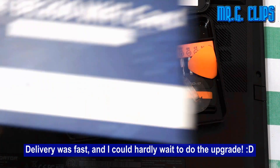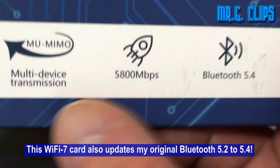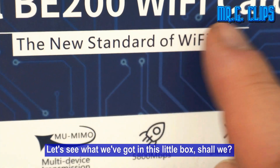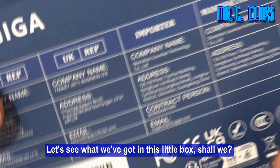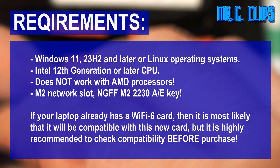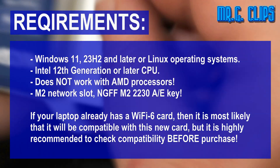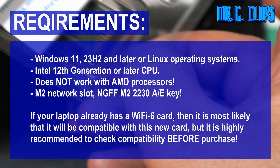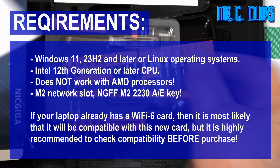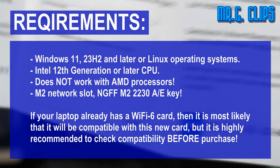Delivery was fast and I could hardly wait to do the upgrade. This Wi-Fi 7 card also updates my original Bluetooth 5.2 to 5.4. Let's see what we got in this little box. Here I've summarized the most important requirements — stop the video if you need to go through them. Basically you need Windows 11 with the latest update or Linux, Intel's 12th generation CPU or later. It does not work with AMD and needs a compatible socket, so please check everything before making a purchase.